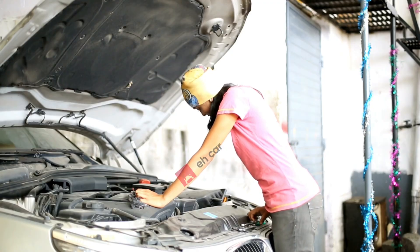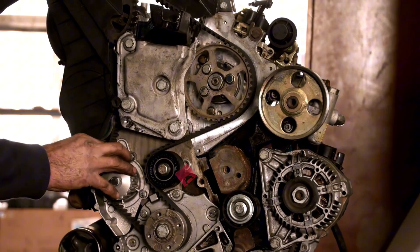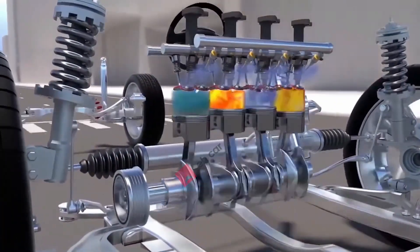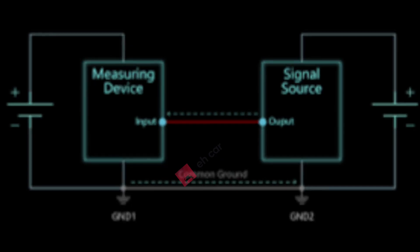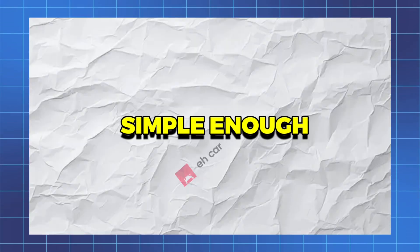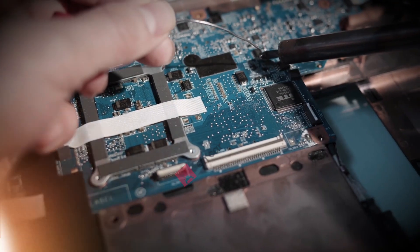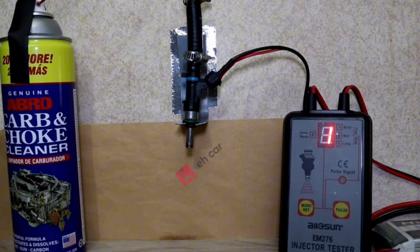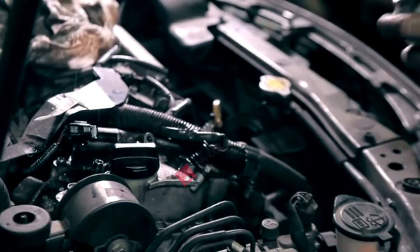Fuel injection basics. Before we dive into testing, let's get clear on what the injector actually does. Your fuel injector is just an electronically controlled valve. The ECM sends voltage and ground signals, the injector opens, and fuel sprays into the cylinder. If the injector is electrically dead — no voltage response, open circuit, or short — cleaning won't fix it. But if it's still firing and the spray is weak or uneven, dirt and buildup are usually the real issue.